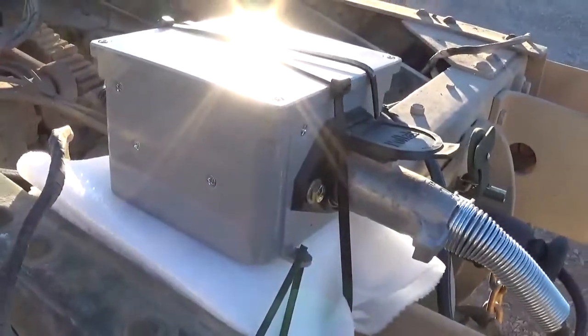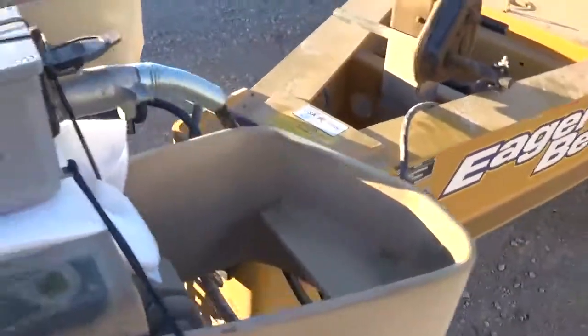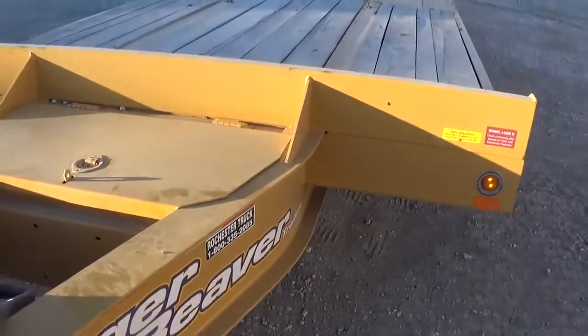I just have it up here with some zip ties for the time being until we get the box put on this truck. At that point we'll find a permanent mounting bracket for it. The lights are working.